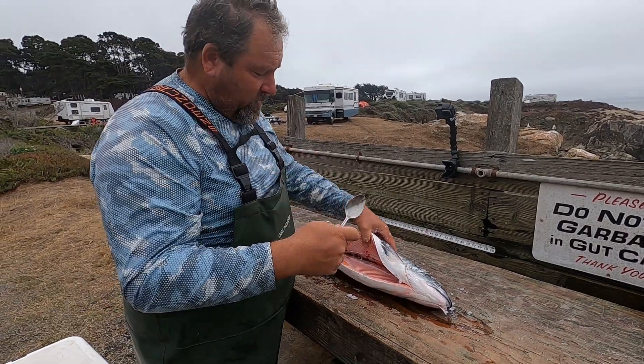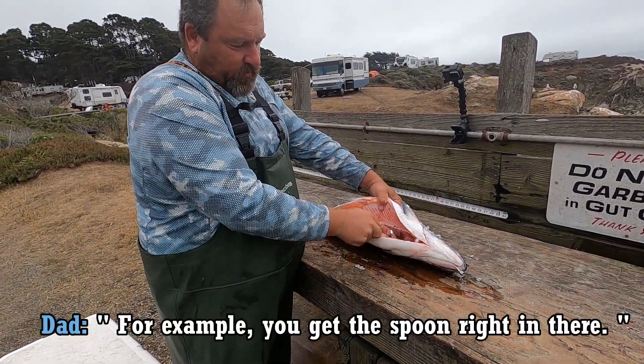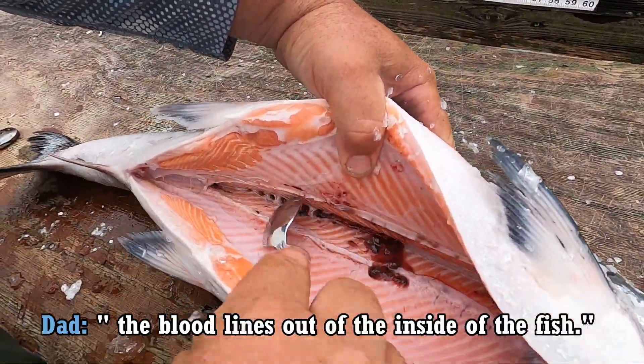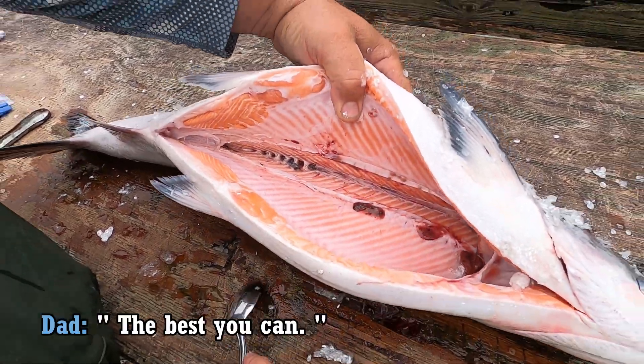So the spoon — I didn't have it with me on the boat yesterday — but for example, you can get the spoon right in there. You can get all the blood lines out of the inside of the fish the best you can.